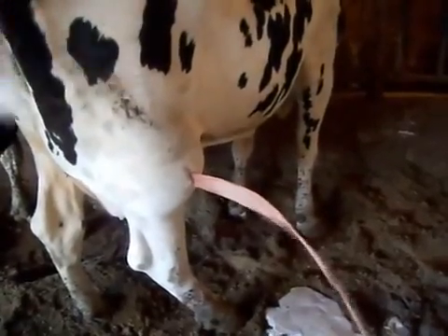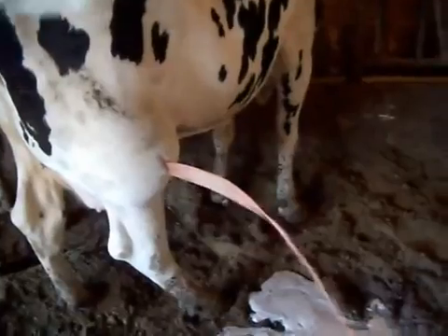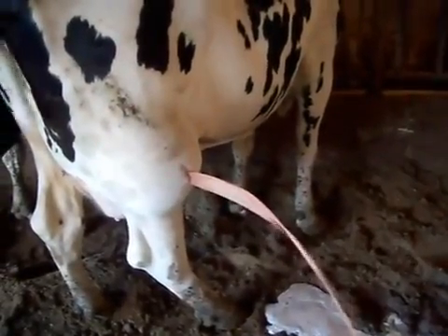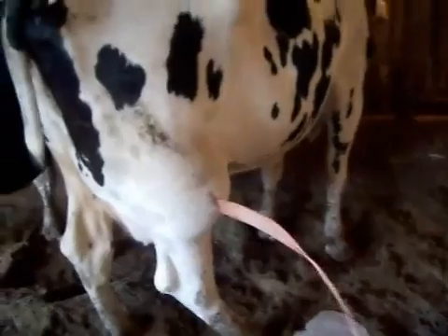In about three weeks that leg will be like nothing even happened to it. Really? Wow. Looks like it's slowing down a little bit. God damn. That stinks.